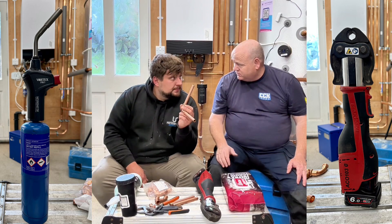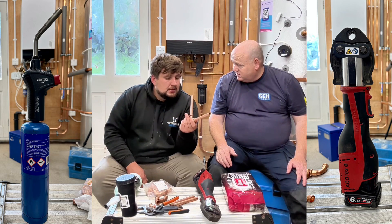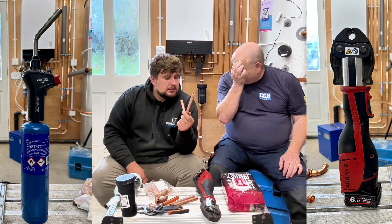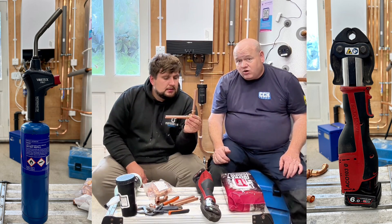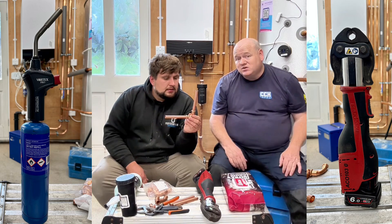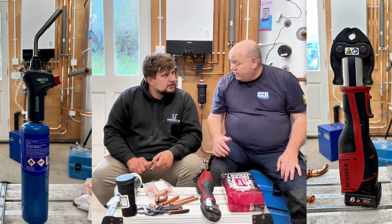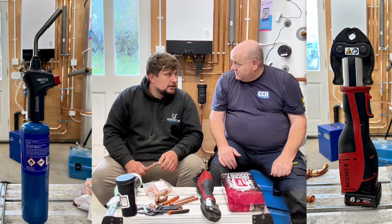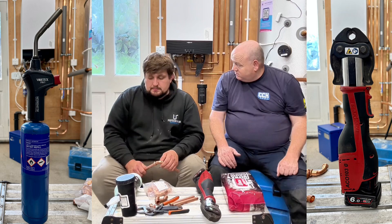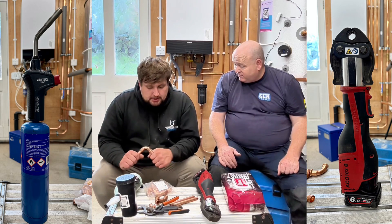I've used this personally for about seven years now, mainly on domestic. I'd nearly always use press rather than soldering for domestic, though I do still solder sometimes — you can't always get in with a press gun, so you still need to solder. You also need to take off old fittings sometimes, so you still need your blow lamp. Another good thing is you're not setting smoke alarms off and you're not breathing in all the fumes from soldering.